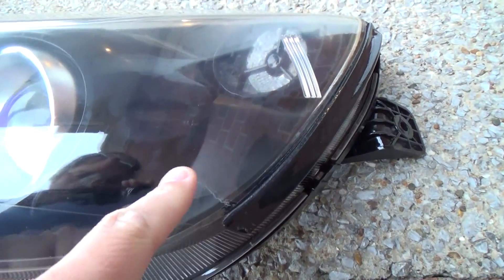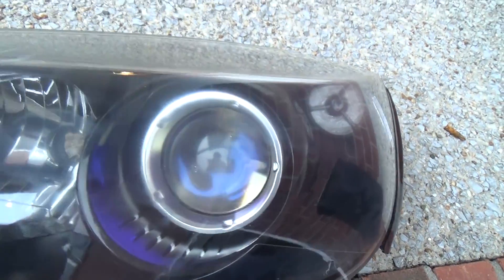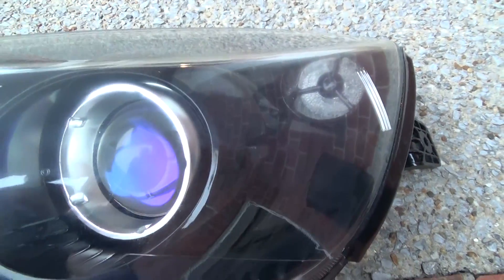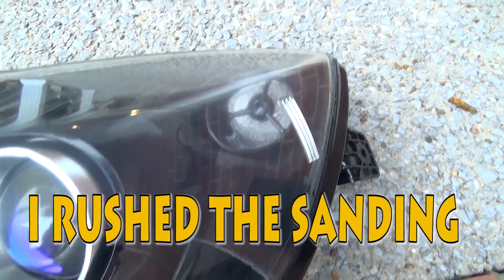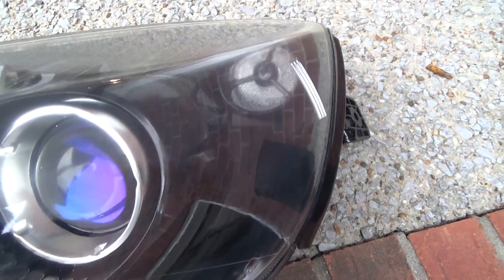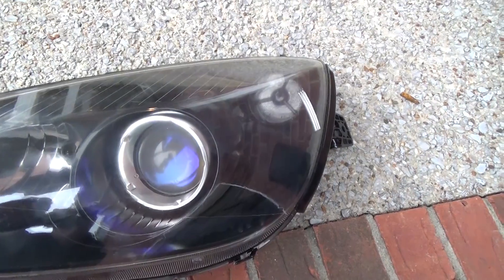A lot of that discoloration I showed you down here is gone. However, I can see some kind of weird discoloration in some of these areas — it's real faint, but it's there. It might have been a case of me not sanding down the original clear coat enough to get all of it off. I don't know if I'll redo it or not — it looks good now, so I might just keep it on there and see how long this lasts.